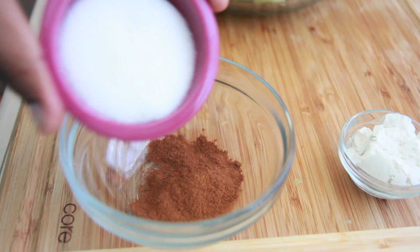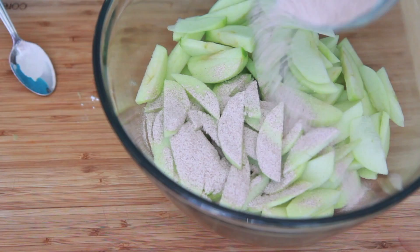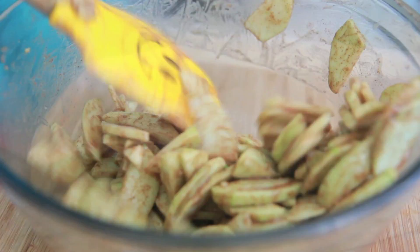Then we're going to work on spicing up these apples. I have some cinnamon in a bowl. I'm going to add in some sugar and a little bit of flour, and mix it up. You can add in some ginger or nutmeg if that's your thing — I wanted to keep it simple, so just cinnamon. Then we're going to sprinkle this mixture all over our apples and stir it up. You'll notice that as you're stirring it, it'll begin to syrup up a little bit, which is what we want — that yummy syrup. Toss it around until it's well combined and all the apples are perfectly coated.